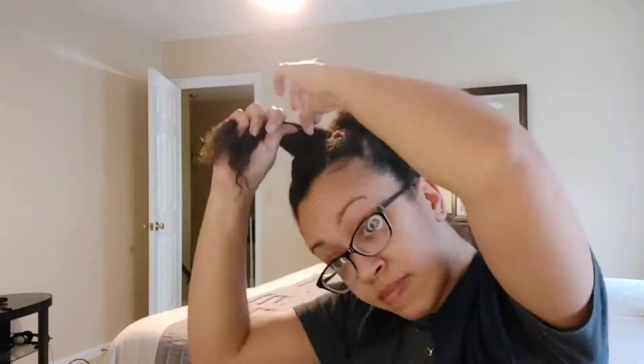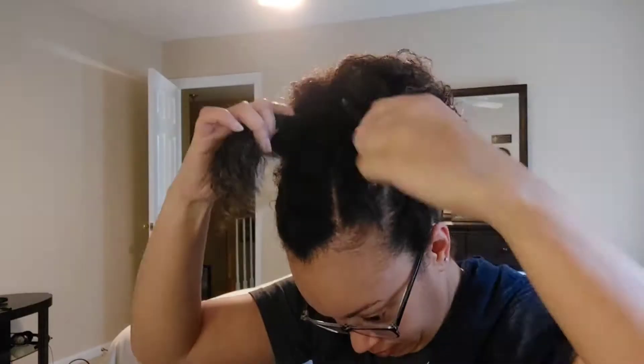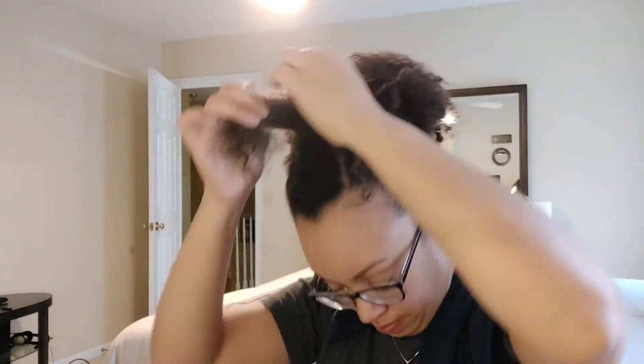It doesn't have any curl in the front. It's more like - I wouldn't even call it a wave. It's just like kinky straight hair. I don't even know what type that would be.